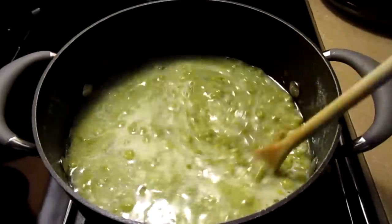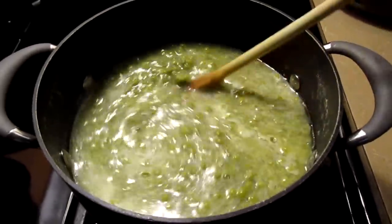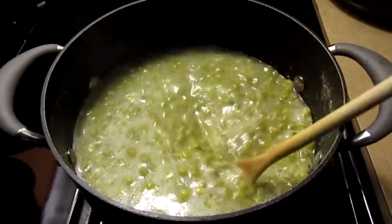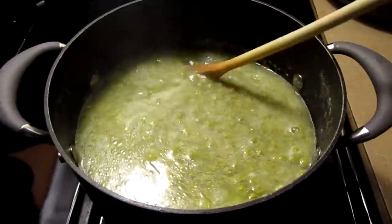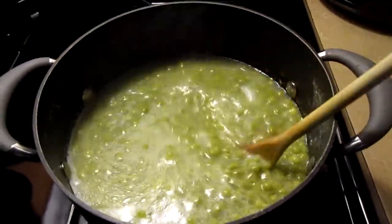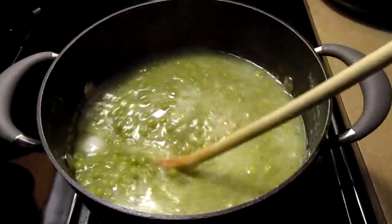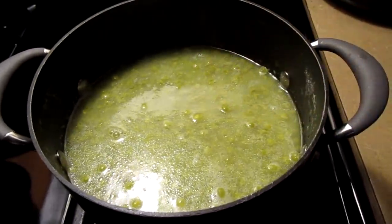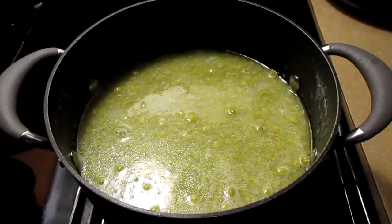And just like that — five minutes — the peas are done. Another good Thanksgiving dish finished. I'll just let this cool off, put it in the container, and it'll be good to go for Thanksgiving.